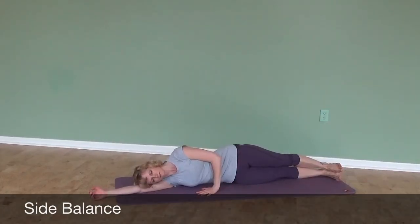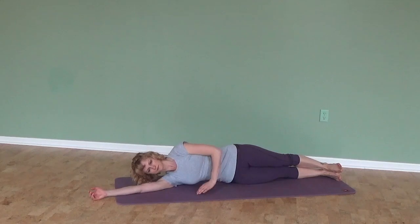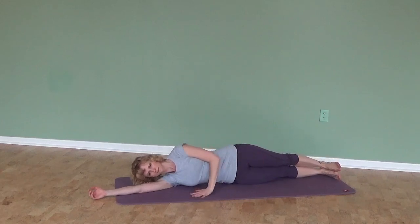Side Balance is a wonderful foundational exercise, maybe even a pre-Pilates exercise. You lie directly on your side and create a pocket of air underneath your bottom side waist. Your hips are stacked, your shoulders are stacked. If possible, stretch out the top arm on top of the body, and if possible, maybe even hover your legs above the ground.